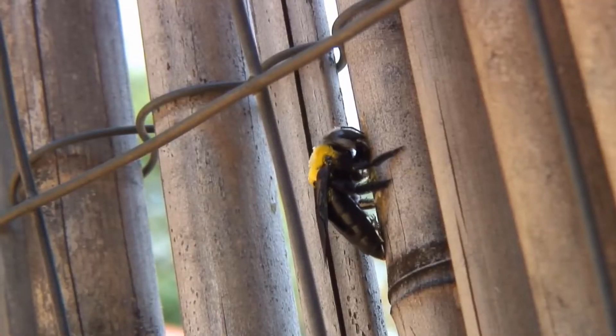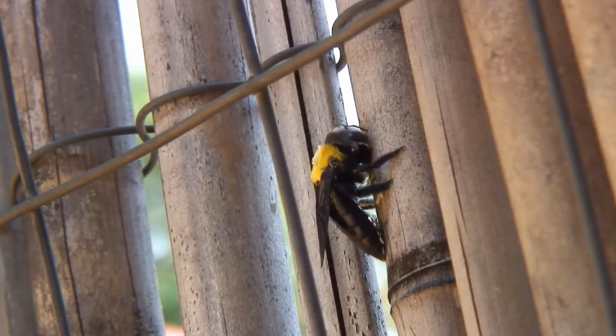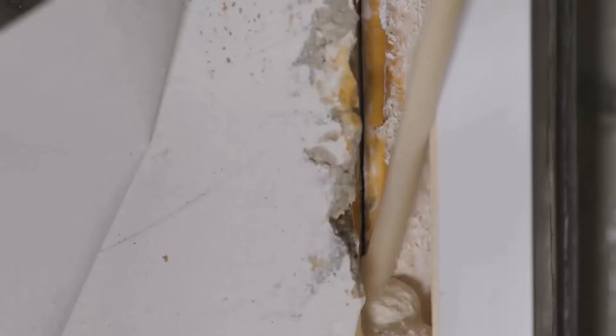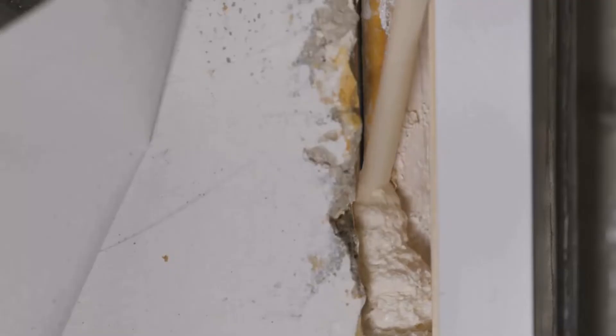Firstly, identifying their nesting sites is crucial. Carpenter bees tend to bore into unpainted or weathered wood, so inspecting and sealing any exposed wood surfaces can deter them.